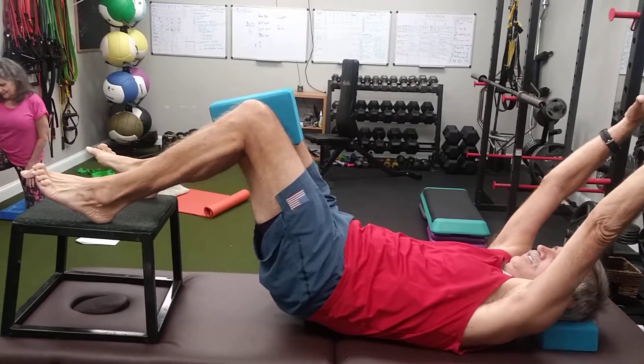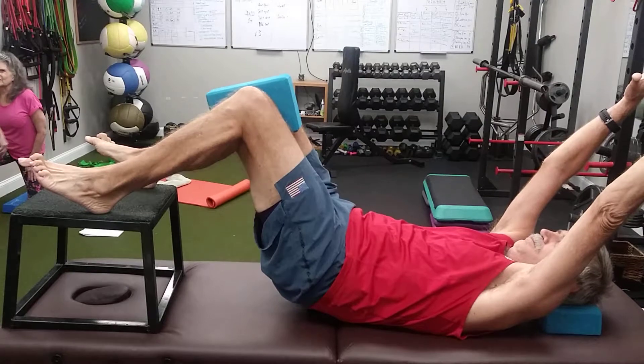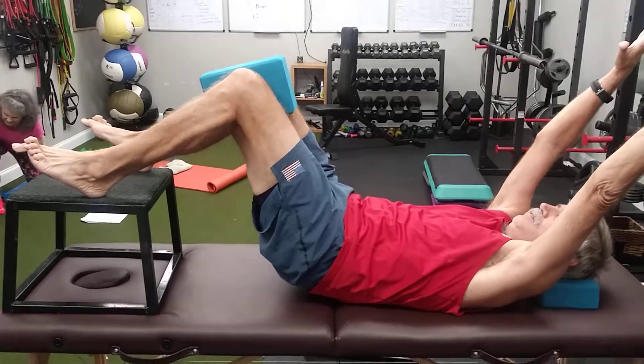Now take a deep breath in through your nose and exhale. Pause after each breath — pause for a second. Now exhale. Now pause, don't do anything.